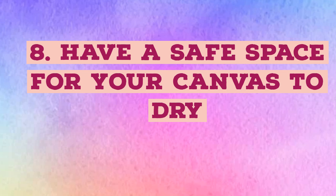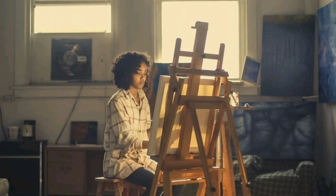Have a safe space for your canvas to dry. Before you even start painting, be sure you have a safe spot for it to dry. Be very mindful if setting it to dry on a newspaper or paper, as even the slightest touch to the paint can cause sticking and messy cleanup. A non-stick surface is great if possible, or simply leave it on the easel.